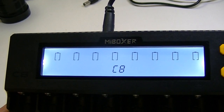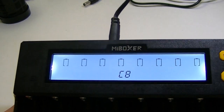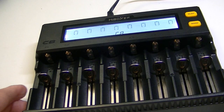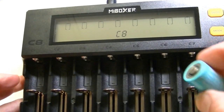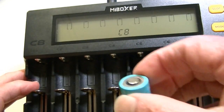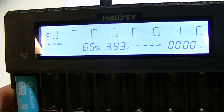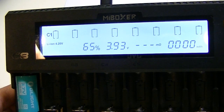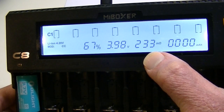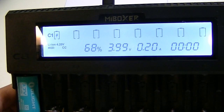If you've seen Myboxer before, you may be familiar with their display, which looks pretty similar to their other chargers. Once you put a battery in, everything comes to life. I have a number of different size batteries here for a quick test. Let's take a standard 16340 — as soon as that goes in, everything starts letting you know what's going on. It's lithium-ion, 4.2 volts, currently at 65% charged, and the voltage is 3.98.